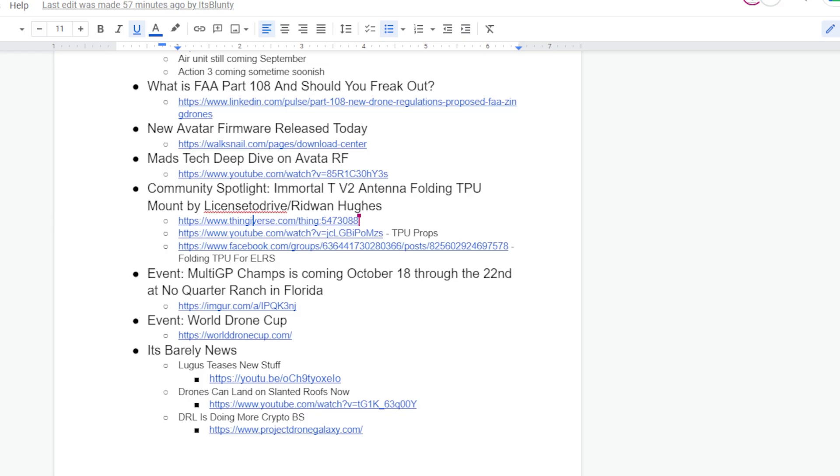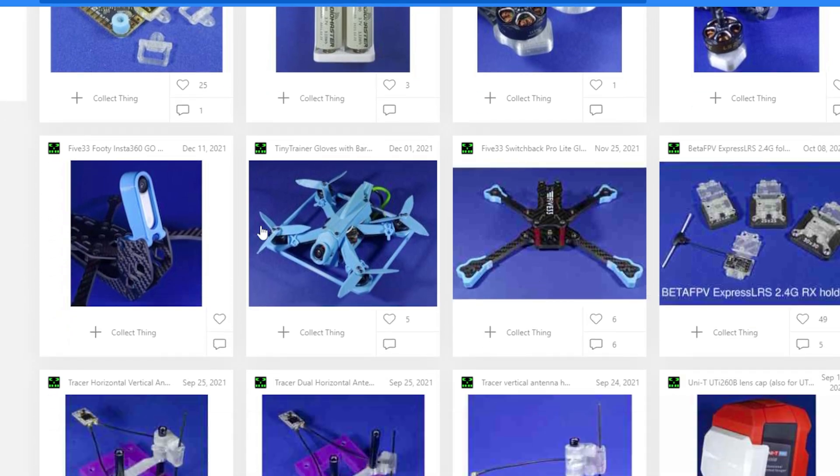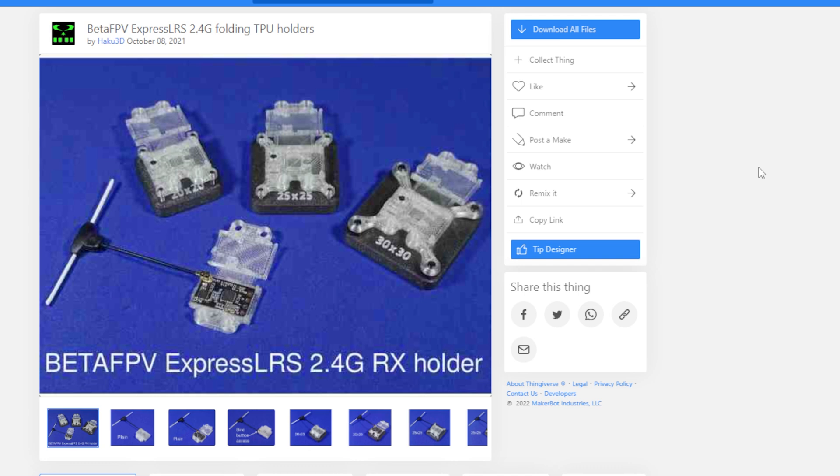He's got a bunch more stuff too — all kinds of little solutions. One of the ones that we've looked at before and has been very popular is the folding RX holders. It's a similar idea where you print it flat and then you fold it right over. So instead of wrapping it in shrink wrap or heat shrink or tape or whatever you would do, you just have a little folding piece that pops right on it.